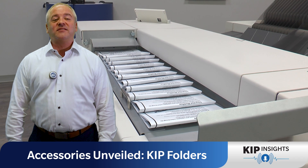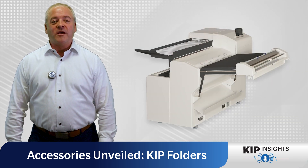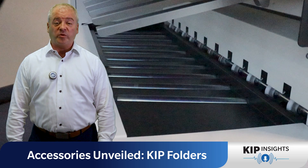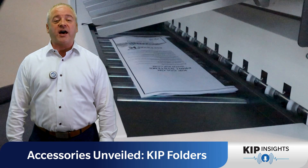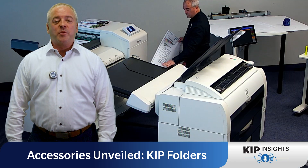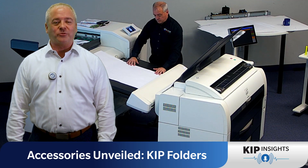Last but certainly not least, we have the 2800 Folder, the king of versatility. Compatible with any four-roll 700 series, 900 series, or black and white system, it offers online fan and cross folding with landscape and portrait packets. Plus, it comes with a bridge for rear stacking and the ability to send manual sheets.